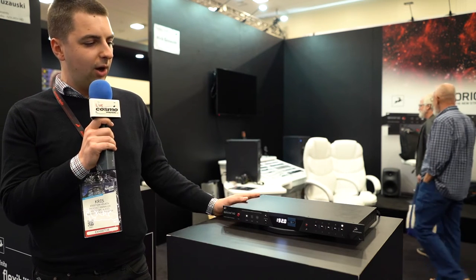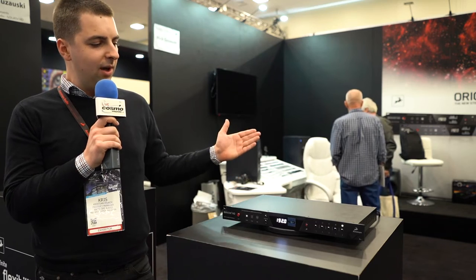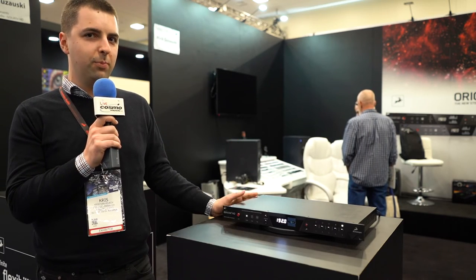We have kept all the software that has been with the previous device, and it's now sounding much better.